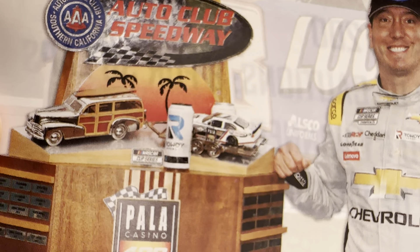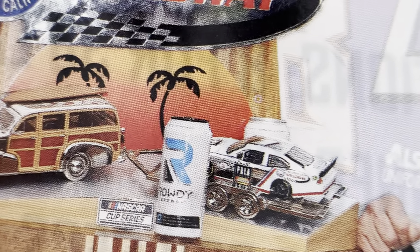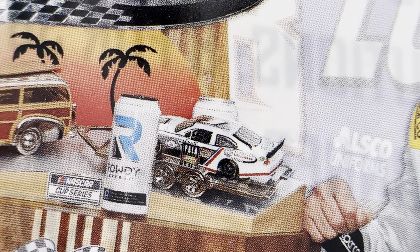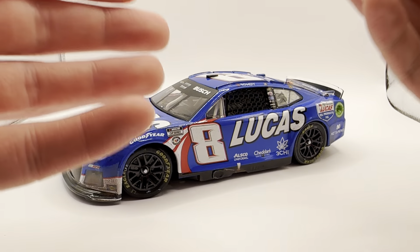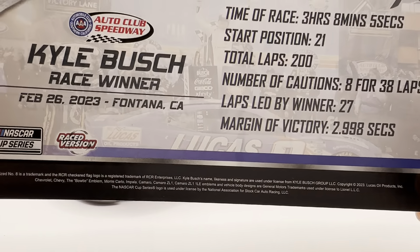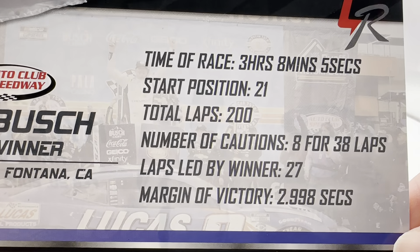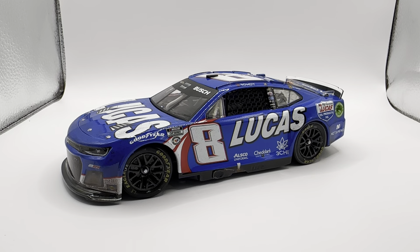It looks like a COT car on the card — I'm pretty sure that's a COT Impala. And Rowdy Energy — how we miss it. Well, this part of Rowdy Energy, not those ones that had the 11. Anyway, here you have the stats on the back of the card.